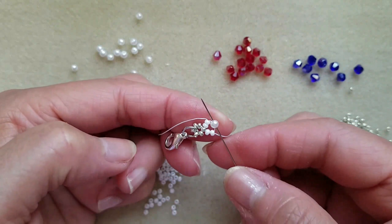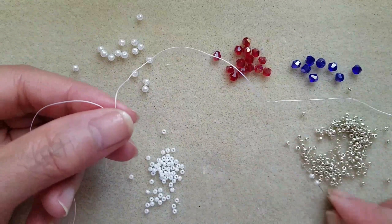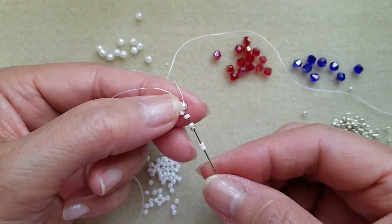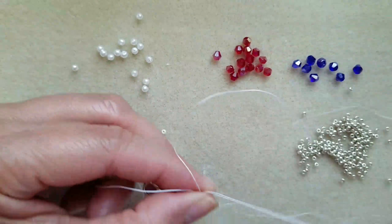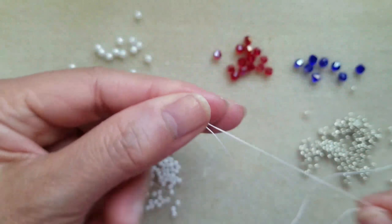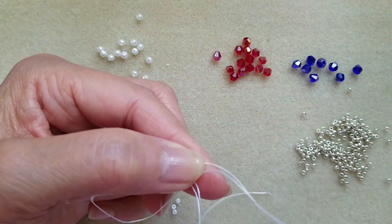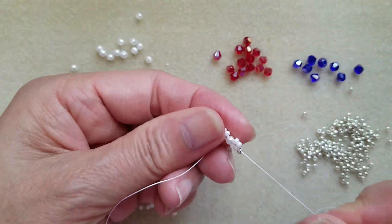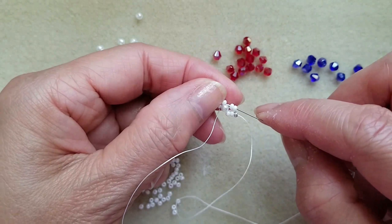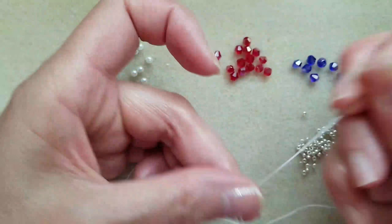Then pass through pearl, then pick up 2 white, 1 silver and 2 white, then pass through pearl.